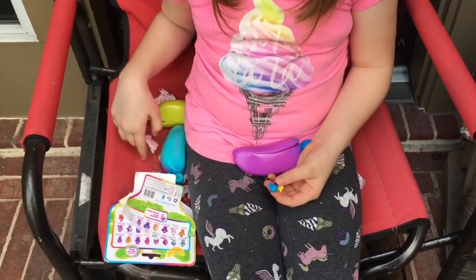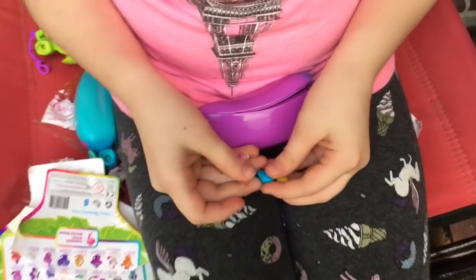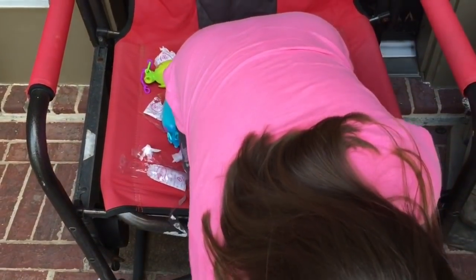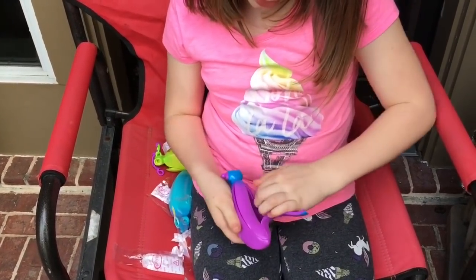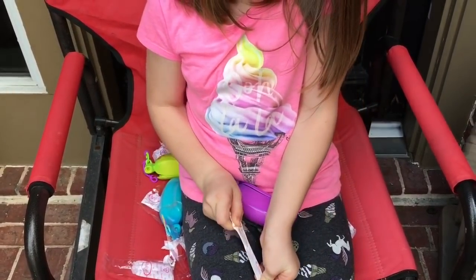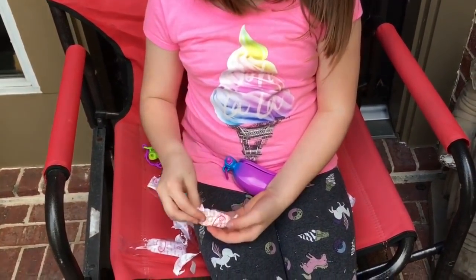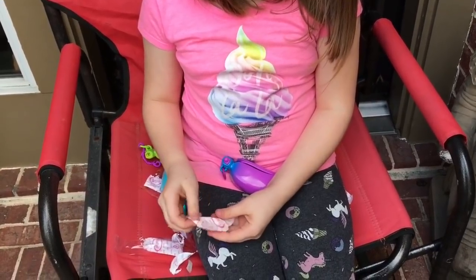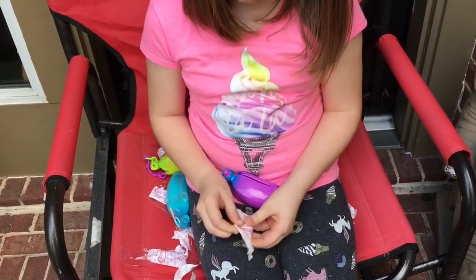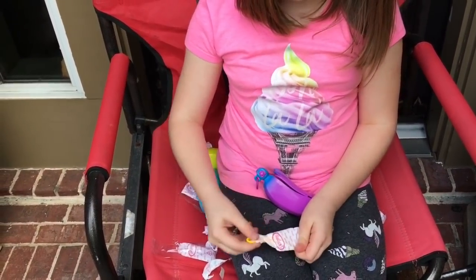Here's our second little critter — these are our little critters — and these are our gems. One more thing in this package. This time, which color keychain did you get? Our other keychain. I do think you can clip them on your backpack — I think that was something I read about them. This time I got yellow.